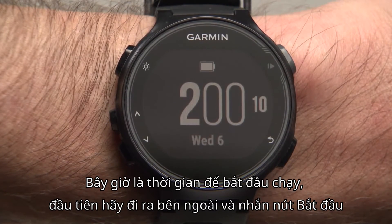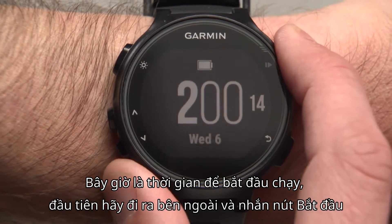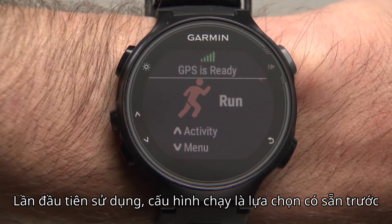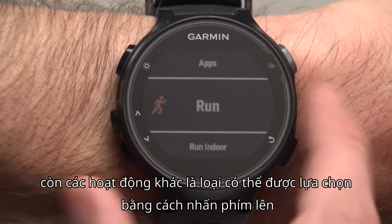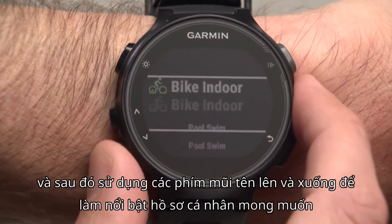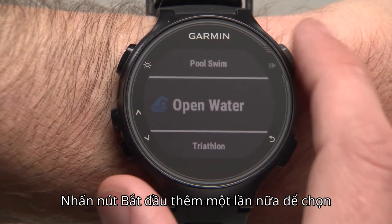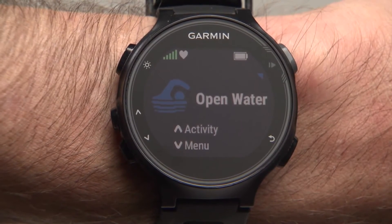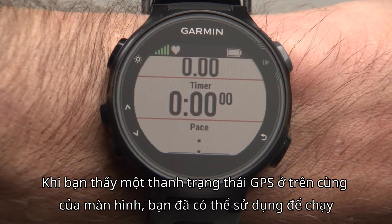Now it's time to run. First, head outside and press the start-enter key. At first use, the running profile is preselected. Another activity profile may be selected by pressing the up key and then using the up and down arrow keys to highlight the desired profile. Press the start-enter key again to select. Wait a few moments for your 735XT to locate satellites. When you see a solid set of GPS status bars at the top of the screen, you're ready to go.